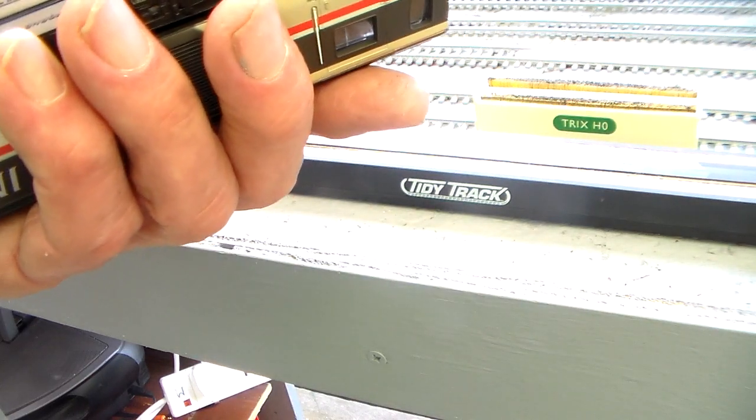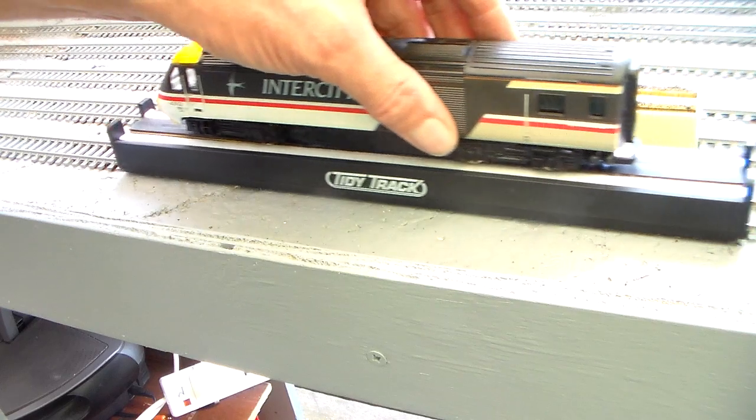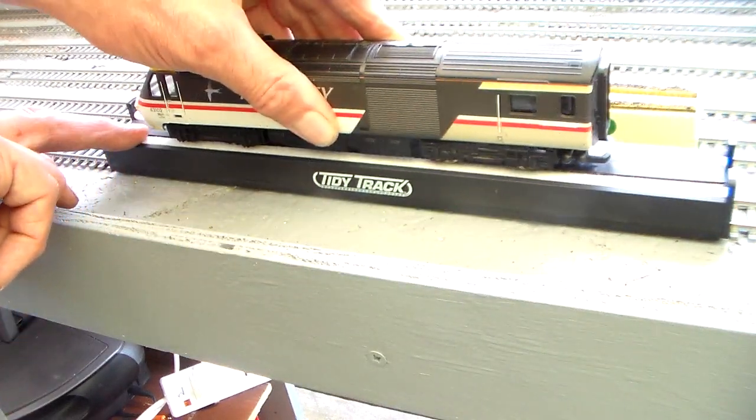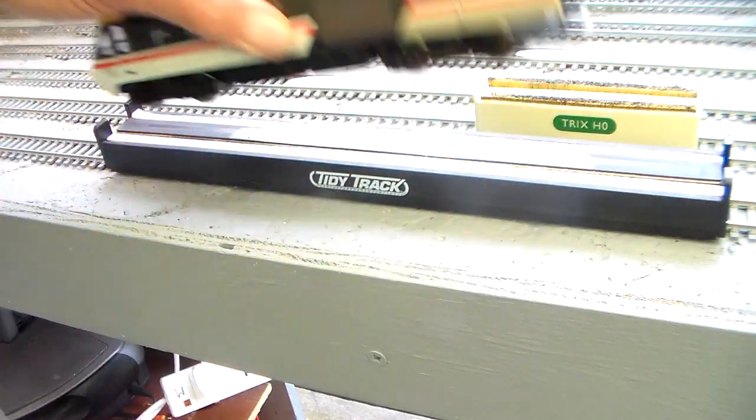Without power applied, for the driven wheels, they're rubbing along the pad — you're rubbing them along the pad. At one point, does that turn the motor? Yes, it does a little.